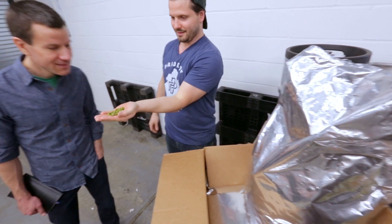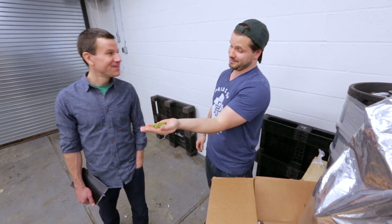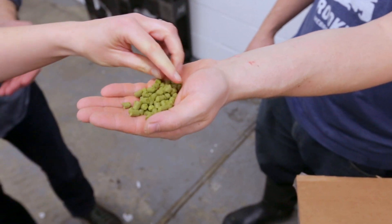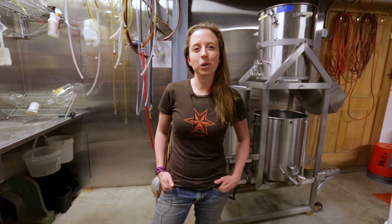It has an undetermined lineage which makes it very exciting to use. It seems to be a very balanced hop with lots of citrusy notes but also some earthy tobacco herbal notes as well, which is even more intriguing.